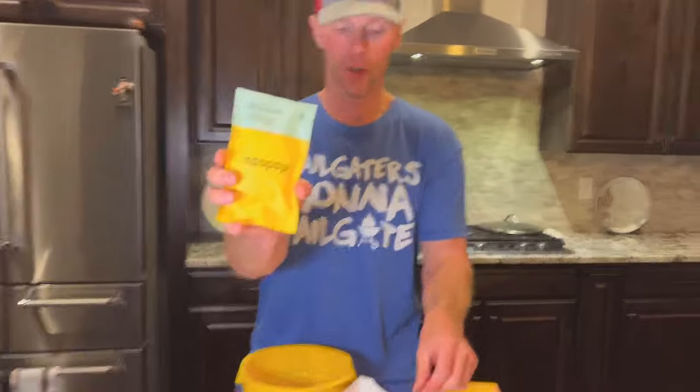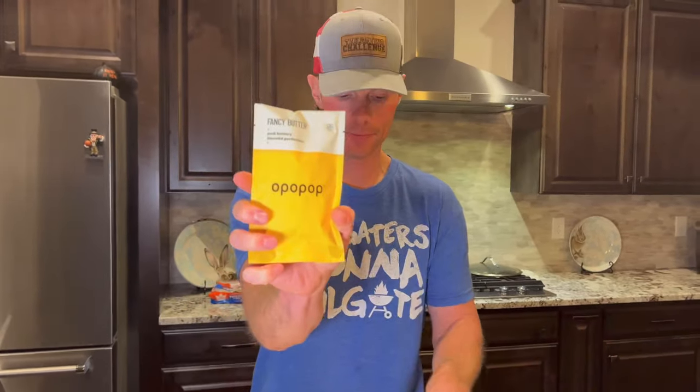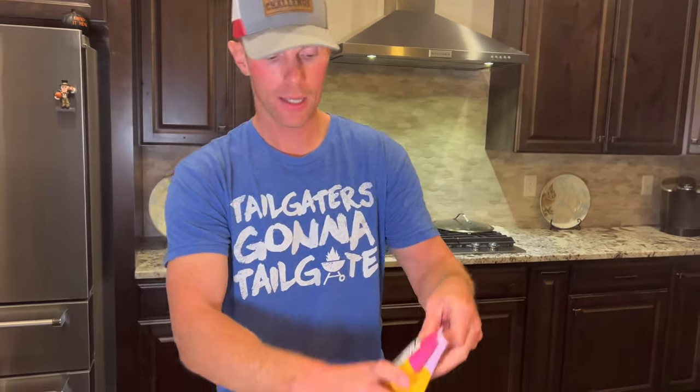Let's check out some of the flavors they sent us. First one: Salted Umami. Next one: Fancy Butter. Next one: Chetapeno. Next one: Maui Heat. Followed up with Sinalicious, and finally, Vanilla Cake Pop.